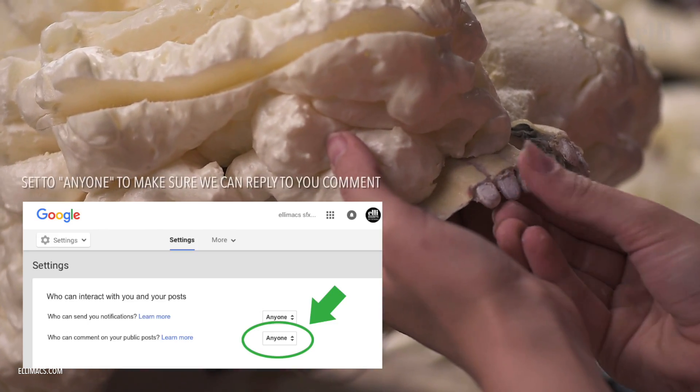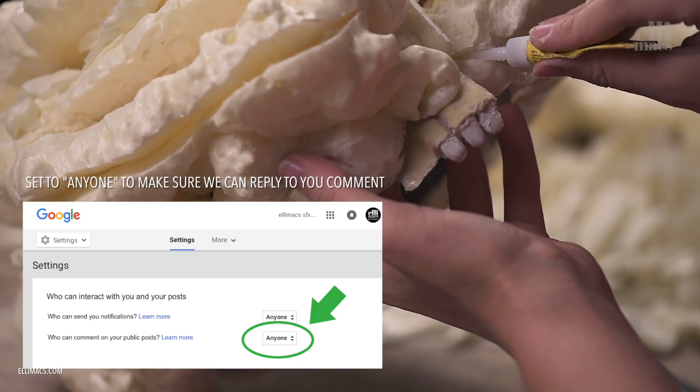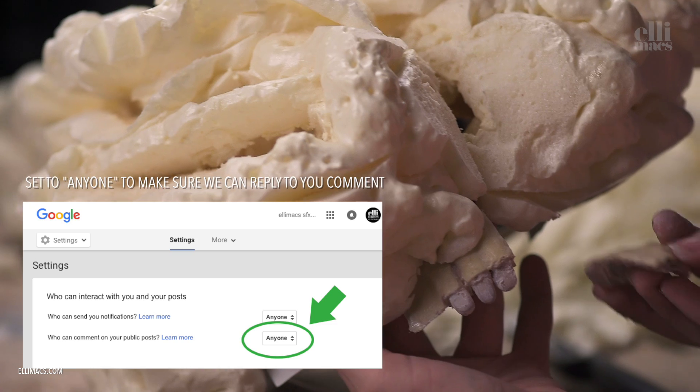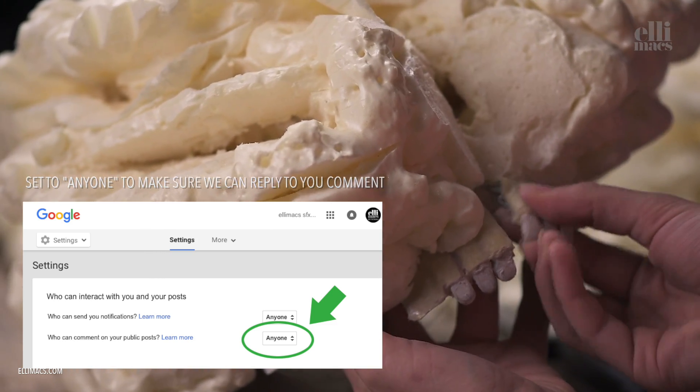If you're not getting replies to your comments, it could be because of your Google+ settings. Check that you allow replies and comments from everyone, not just people in your own circles — otherwise we don't get a reply button on your comment.